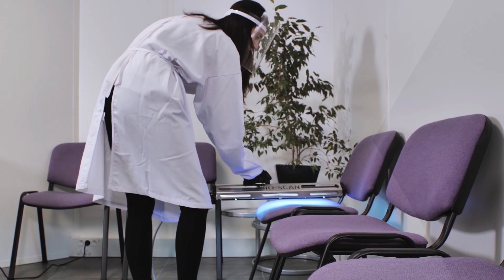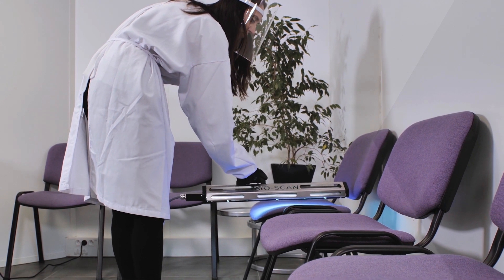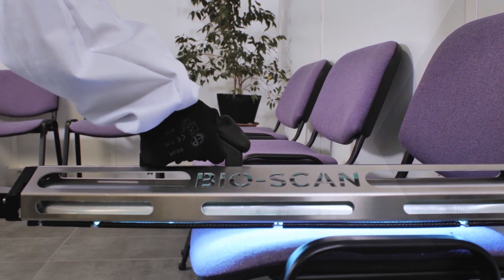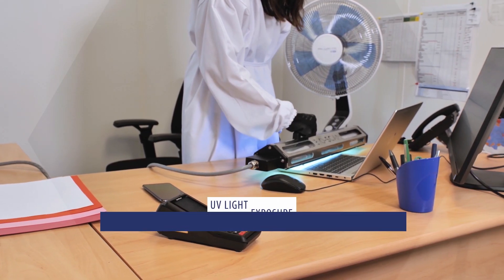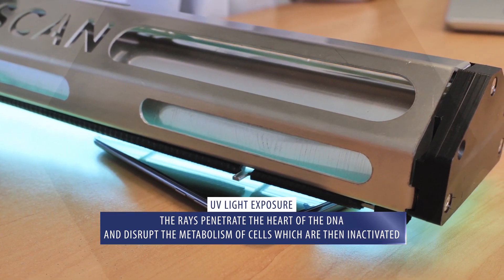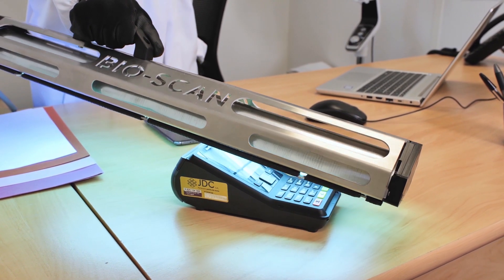Then in the waiting room, we will expose armchairs and chairs to the UVC so that after use by multiple patients, the disinfection is done. Then we will end up in the office with equipments that are very exposed, such as cell phones, computer keyboards, and payment terminal.